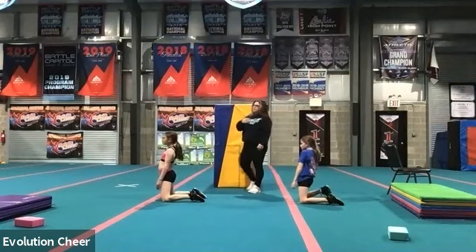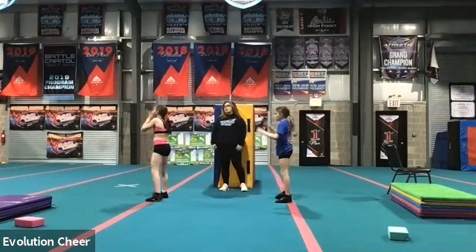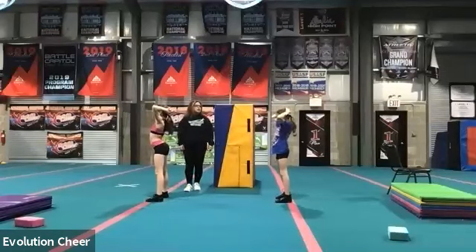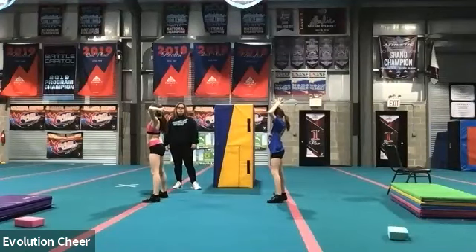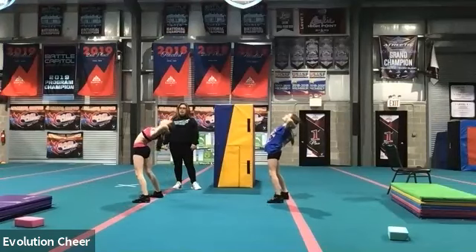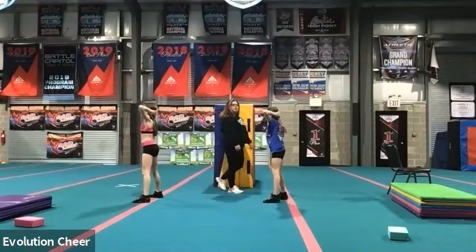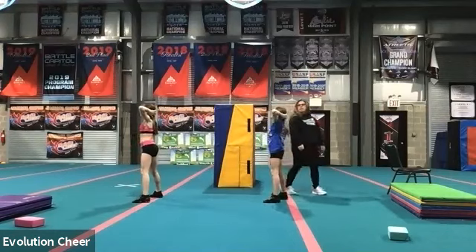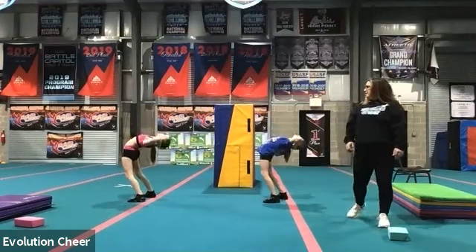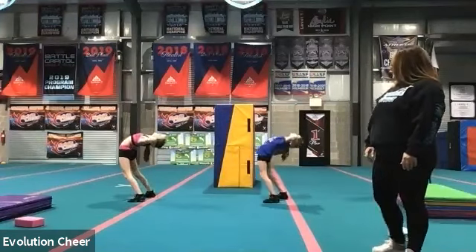Stand up. Put your hands behind your head. And we're going to reach back ten times. Make sure you're squeezing your core. Here we go. Five, six, seven, go. One and up. Two and up. Three and up. Four, up. Five, up. Six, up. Seven, up. Eight, up. Nine, up. Ten, up. Good.